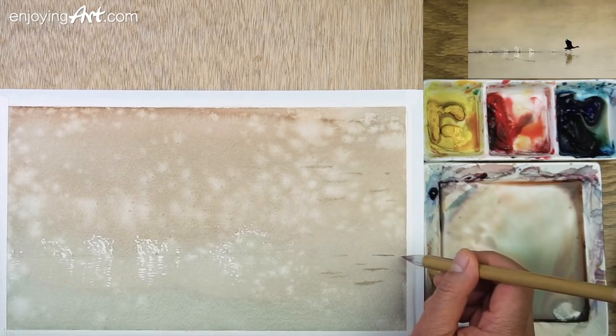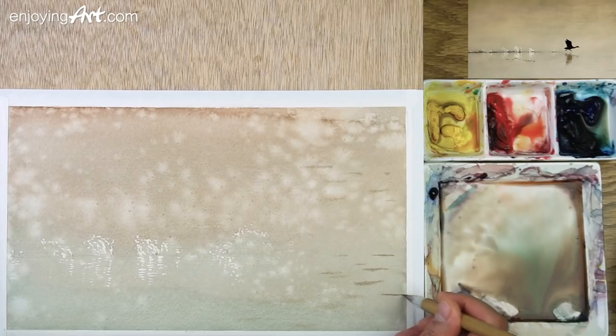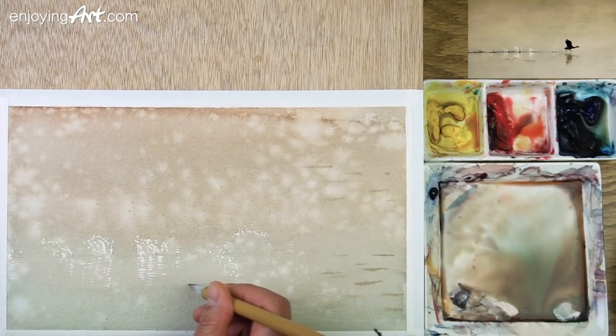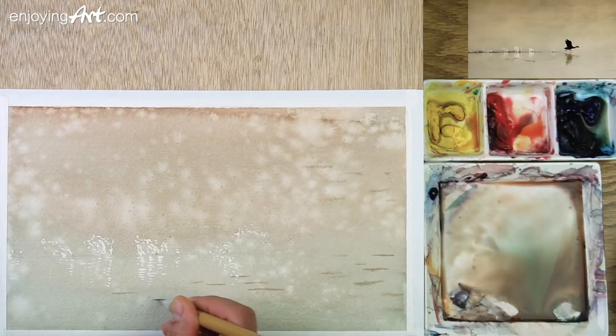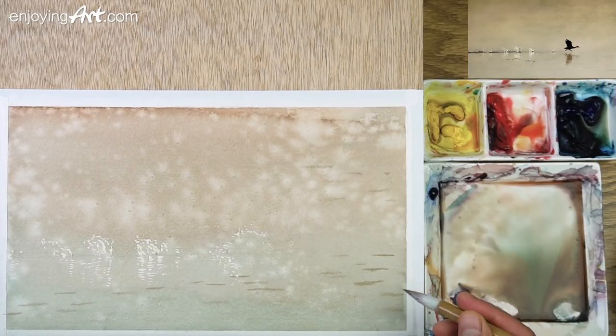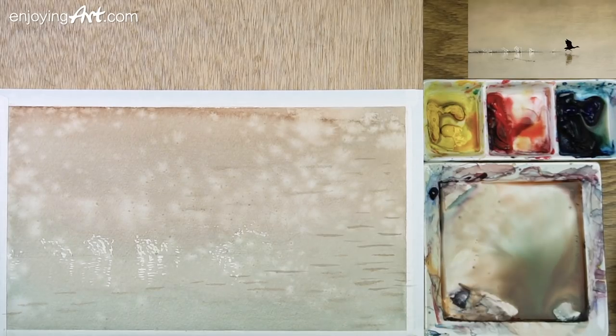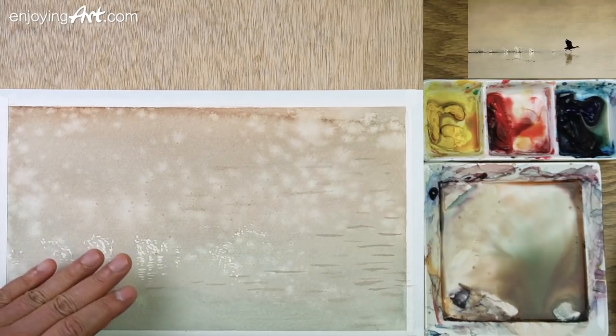Have your arm off the table so it's easier to move. Now the paper is already dry, so I'm going to start giving a little color over here on the water surface.